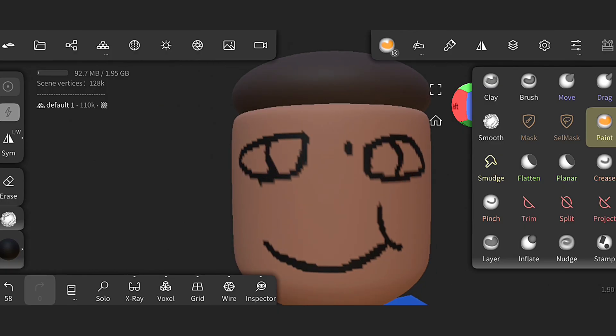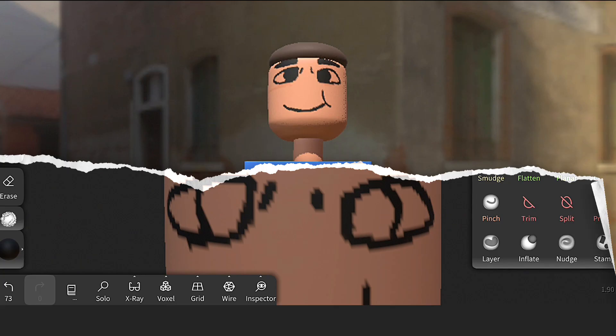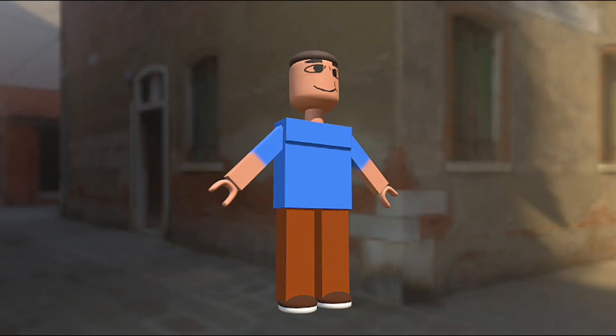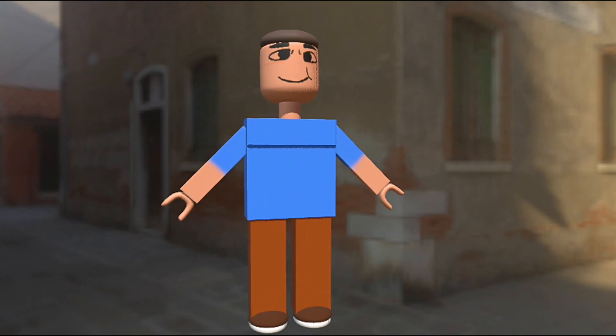If you've ever wondered how to create a character ready for animation, this is the full breakdown from an empty scene to a finished model. So let's get into the process and see the magic behind the epic creation.